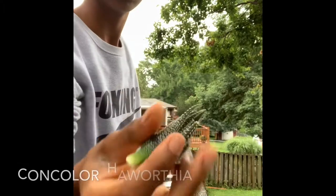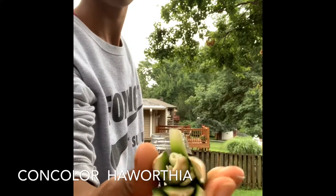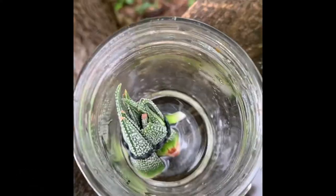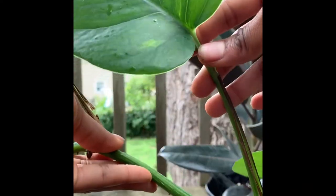Along with the golden pothos, I'm going to be propagating this con colored hearthonia — this was my favorite succulent until my cat tore it to pieces, but luckily the leaves are intact so I can try to propagate those. This was actually the succulent that got me to start locking my hair, so I'm really hoping I can be successful in this propagation and get like six new succulents.